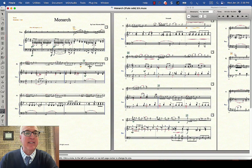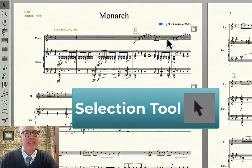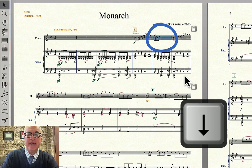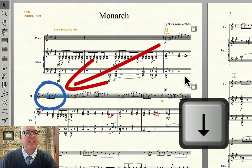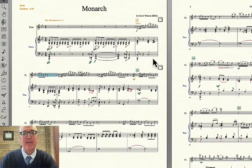Another thing is how many measures per system. That crowded first system — I can fix it a couple of different ways. You can use the selection tool, basically select a measure, and hit the up or down arrow on your keyboard. In this case, down — if I push that down, I just move that measure to the next system. And all of a sudden it looks so much better. I like the way that looks a lot better.